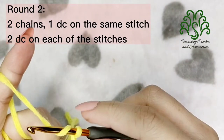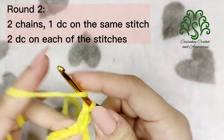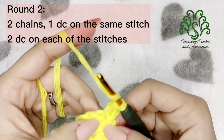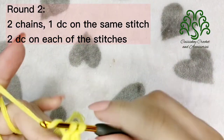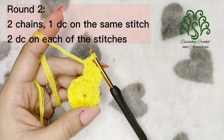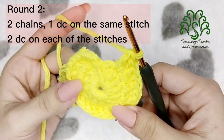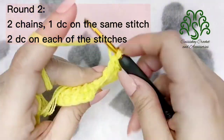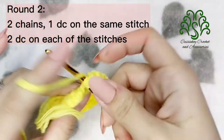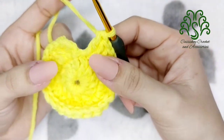For round 2, we will begin by making 2 chains, which will be equivalent to 1 double crochet, and on the same stitch will be another double crochet. For the next stitches, we will just place 2 double crochets on each of them. So we will just place 2 double crochets on this very last stitch — 1 and 2. After this, slip stitch on the second chain.